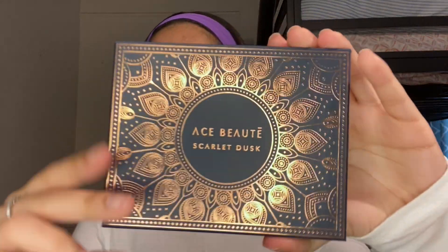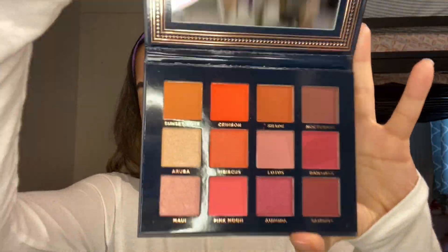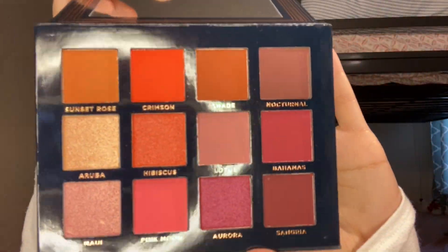I did my brows and my eyeshadow base out of camera. I'm going to be using the Ace Beauty by Scarlet Dusk. This is how it looks like. I'm super in love with the packaging and these are the colors that the palette has.